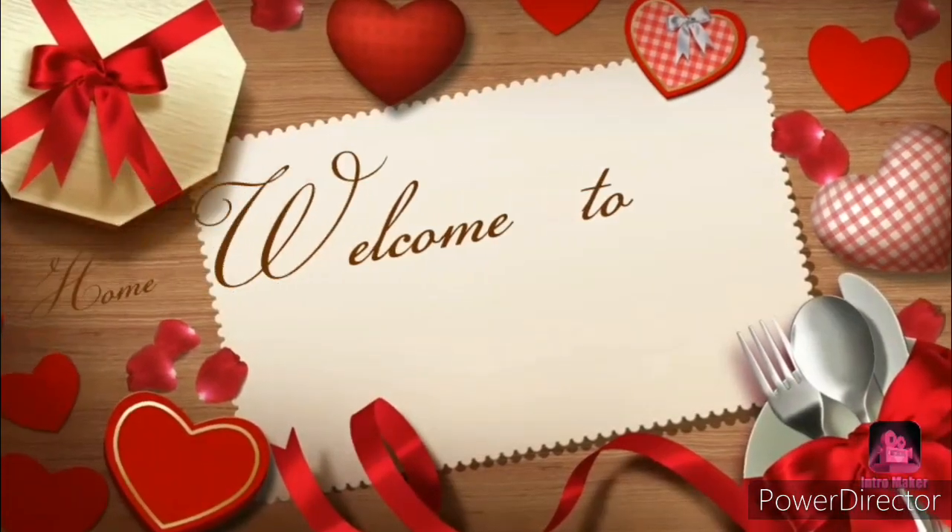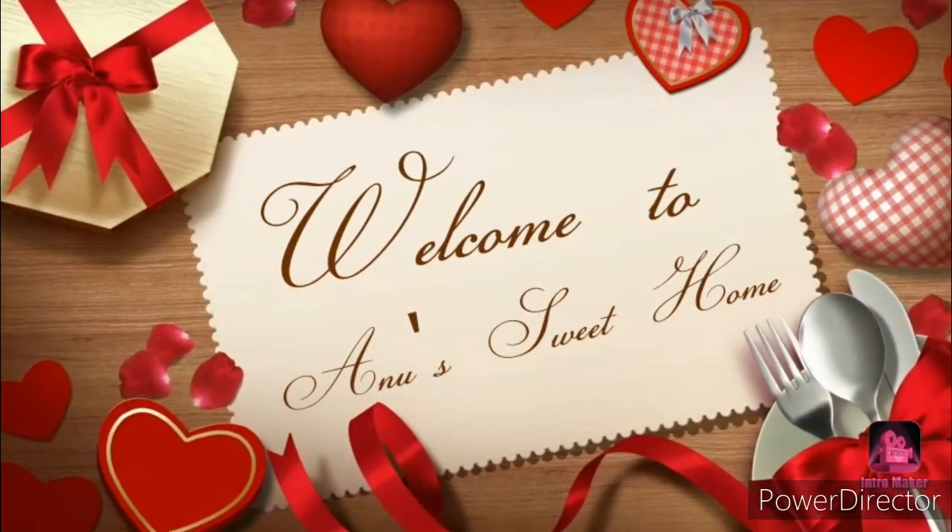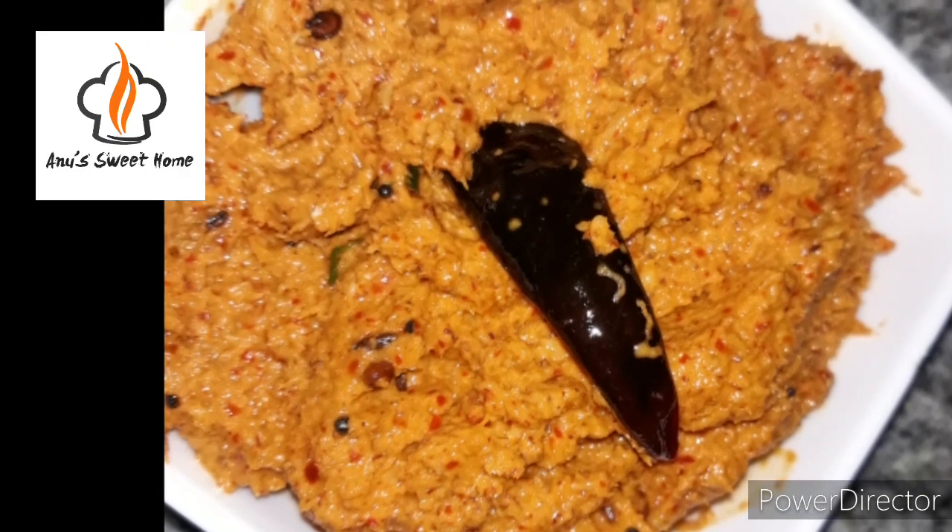Hi viewers, welcome back to our channel. Today, I'm going to try this dish.